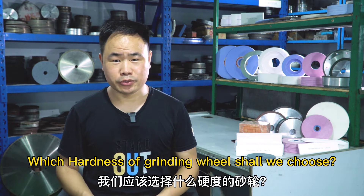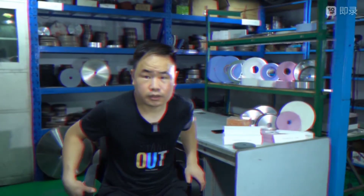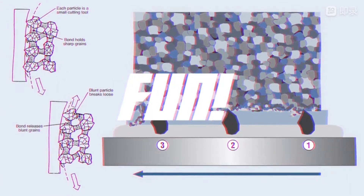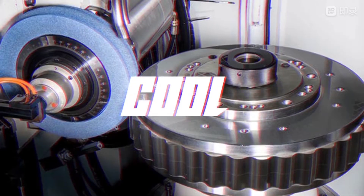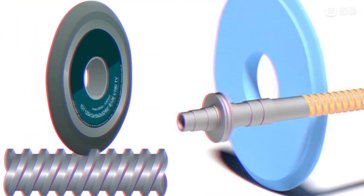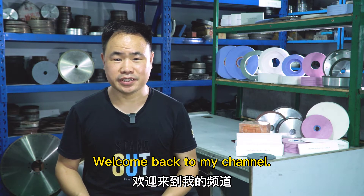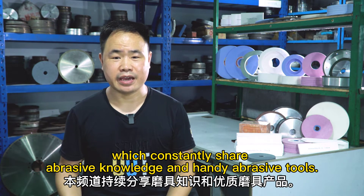Which hardness of grinding wheel shall we choose? Today, I will tell you. Hello everyone, I am Brian. Welcome back to my channel, which constantly shares a breadth of knowledge and handy abrasive tools.